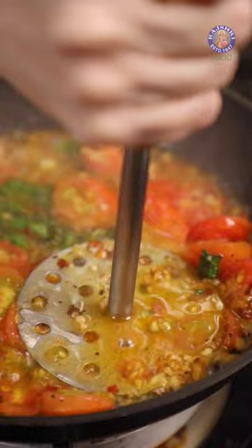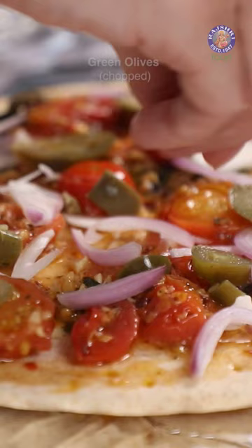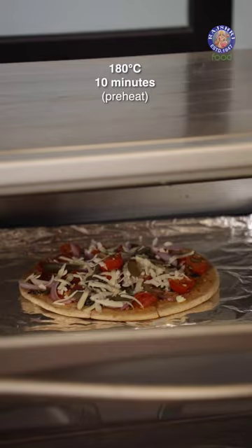Turn off the flame and spread some of this topping over the Pizza Base, along with some shredded Onions, some Jalapeños, some Olives, and some Mozzarella Cheese. I have preheated the Oven at 180 degrees for 10 minutes.